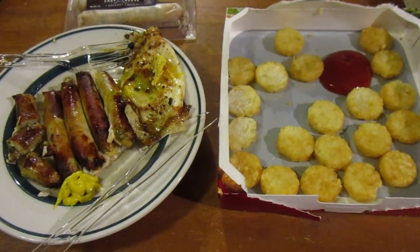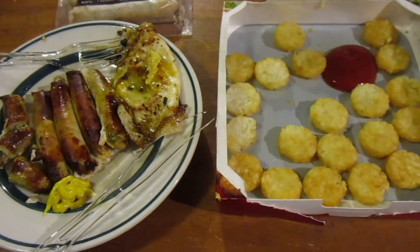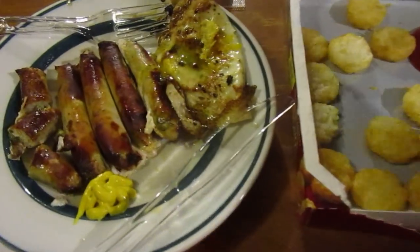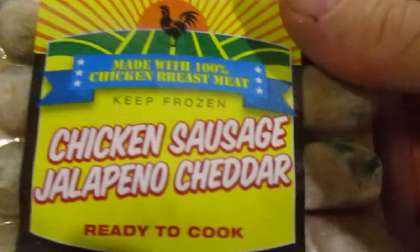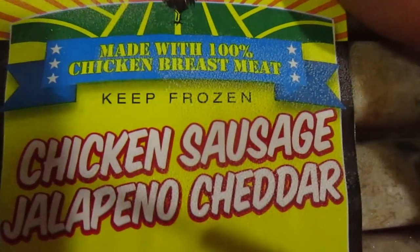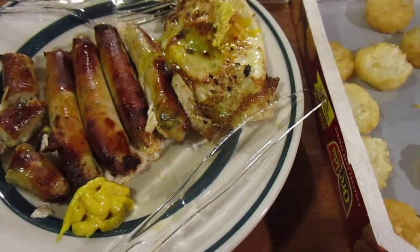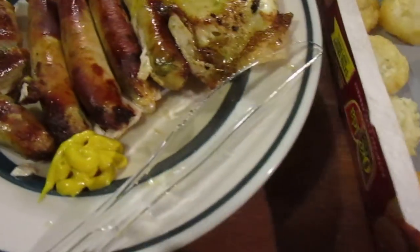Hey, my legion, how y'all doing today? I'm here to review two Dollar Tree items along with my fried egg. I did the apple infused chicken sausage and then I got two of the Chop House chicken jalapeno cheddar chicken sausage, made with 100% chicken breast meat. I decided to use it instead of pork sausage links for breakfast — that's the best use of these.